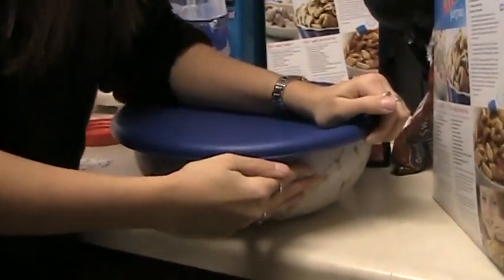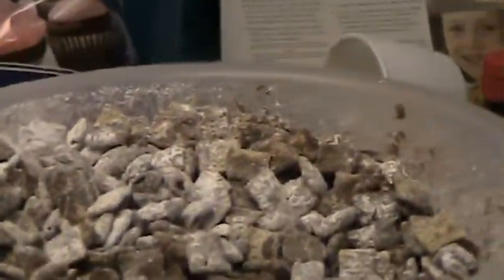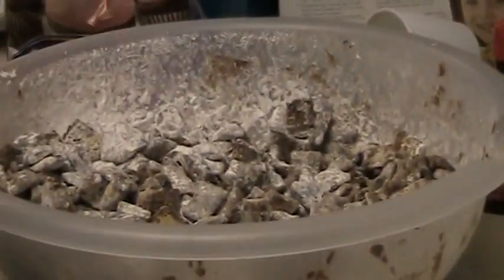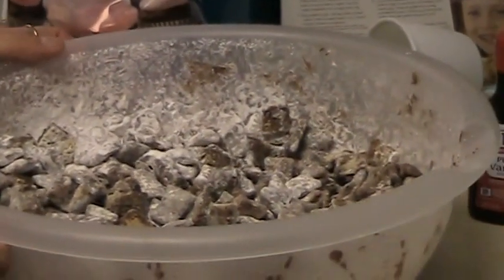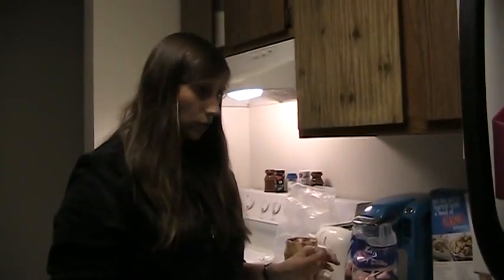Now let's take a look at it. Perfect — here is my batch of puppy chow. Now it is your guys' turn to make puppy chow with your group, making sure each person gets to do something. Now that each group is finished, each of you can have a bowl for snack time. This is some delicious puppy chow!